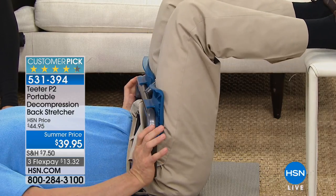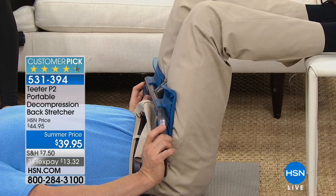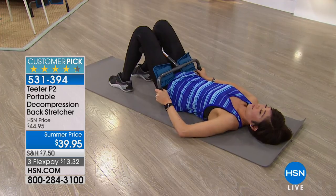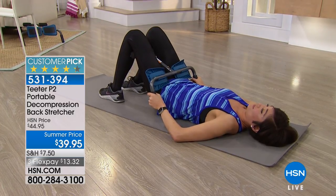It comes with a five-year warranty and all the instructions along with your purchase. It's three pounds, so when you travel with it, it's nothing. There's a little button right in the middle that opens it right up and you can pack it right in your luggage.